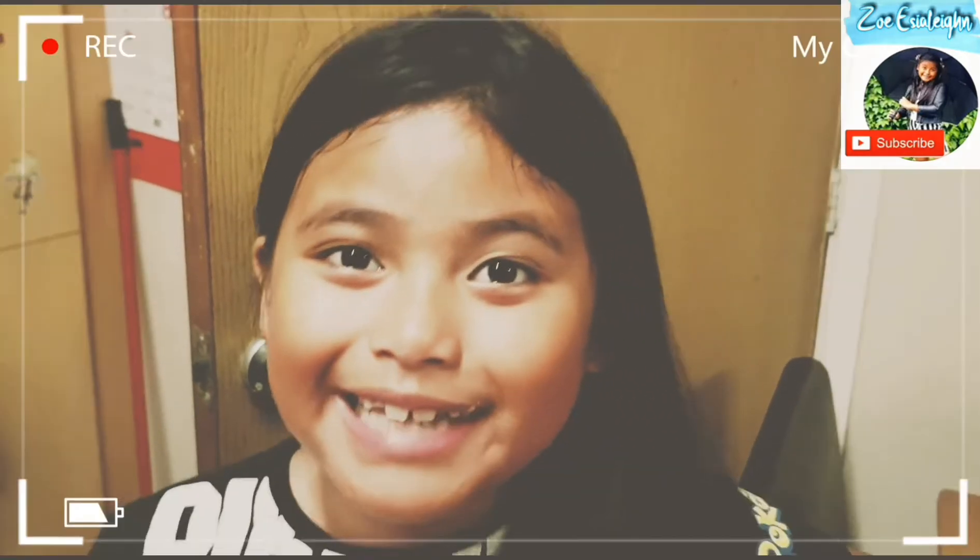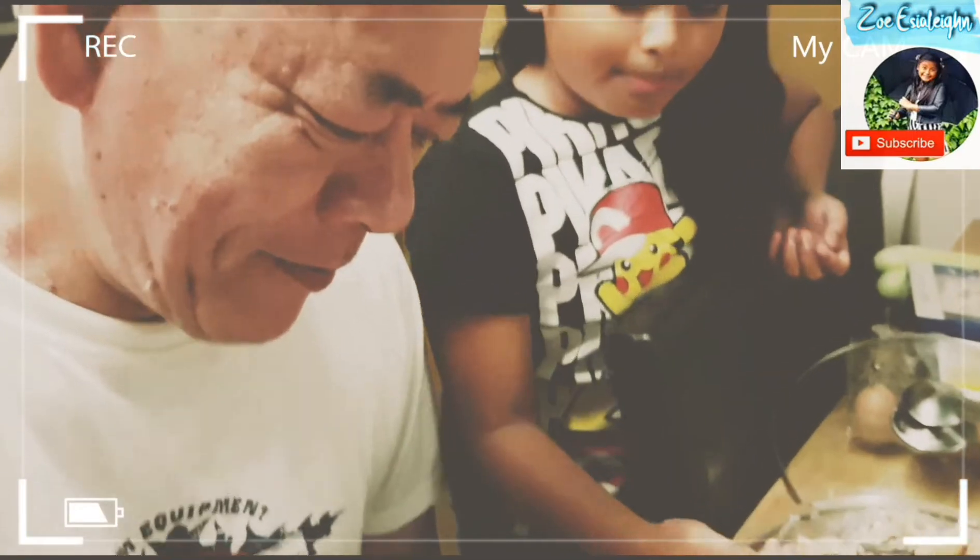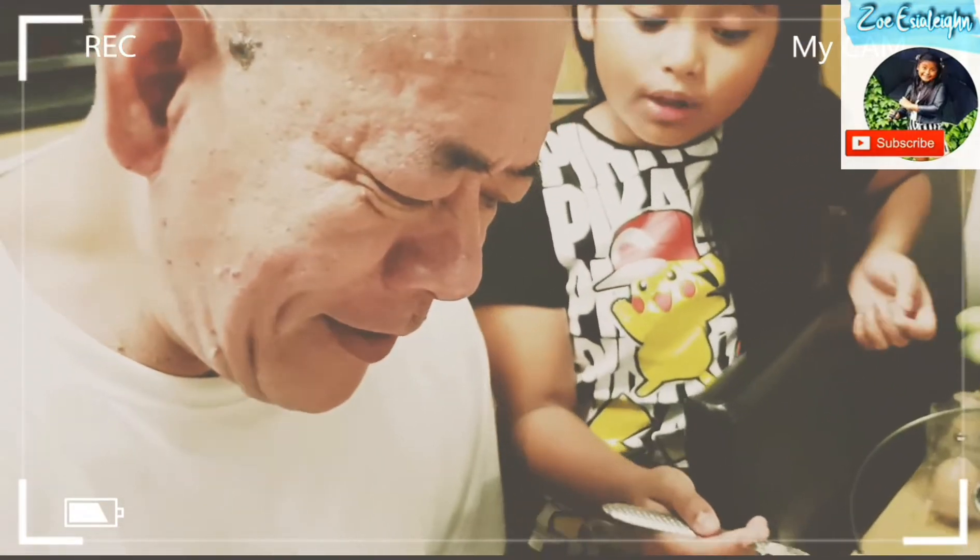So my nana is going to taste it now. It's good! Who made this? Me. I made it at school before — it's really good.